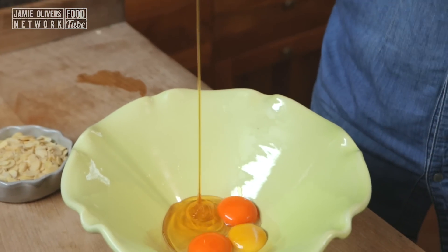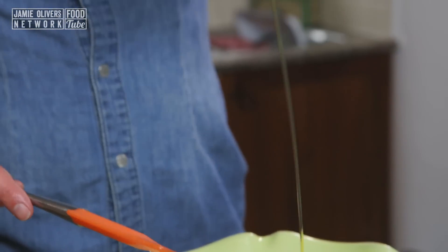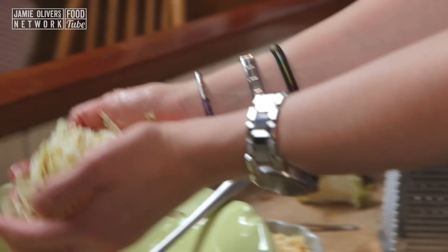To my yolks I'm going to add my wet ingredients, which are about 100g of honey or maple syrup and about 50ml of olive oil. I've now got 3 juicy pears — I'm simply going to grate these with the skins on right down to the core and add that to the wet mixture too.